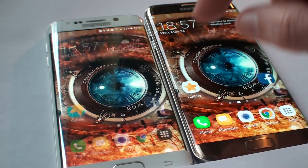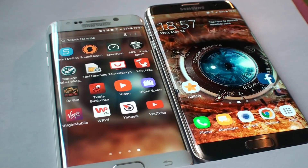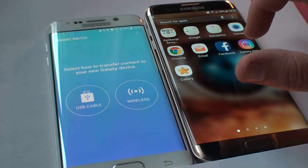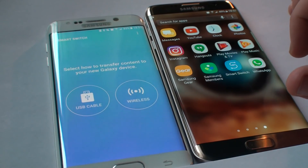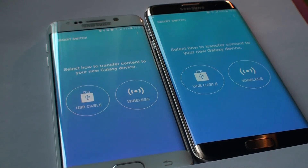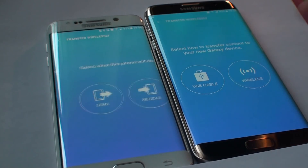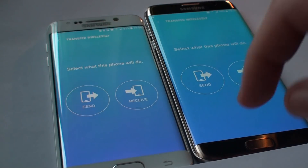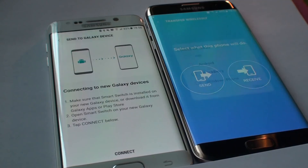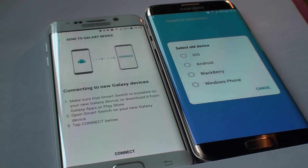What you need to do is launch the application Samsung Smart Switch on both devices. There's Smart Switch — over here I need to choose whether I'm going to use the USB cable or transfer data wirelessly. I'm going to choose wireless on both of them. I need to choose which phone I'm transferring data from and to. On the new phone it's asking whether I'm using iOS, Android, Blackberry, or Windows Phone — great that you're not limited to Android. I'm choosing Android of course.